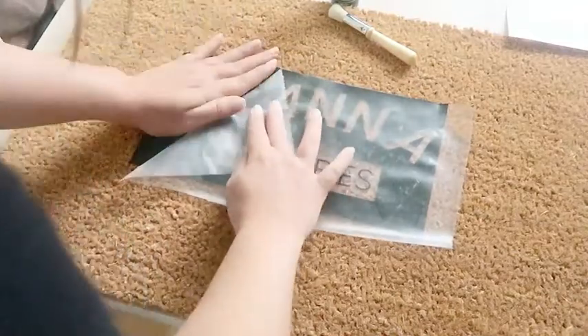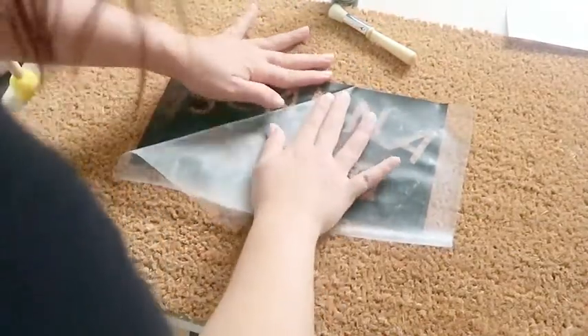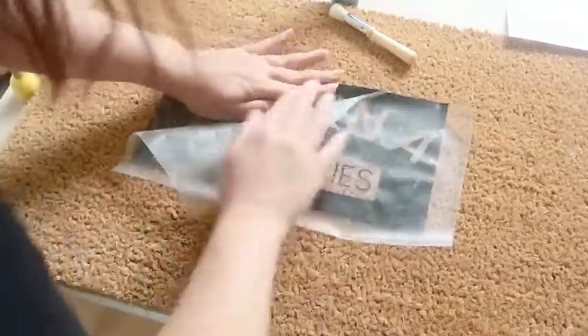The other issue I came into is that smaller pieces can be super finicky, so try to use a larger font with less intricacy to save your sanity.